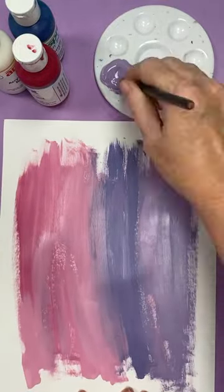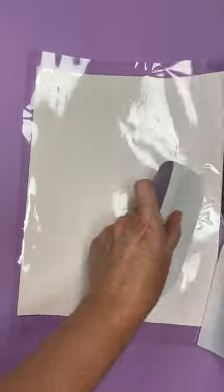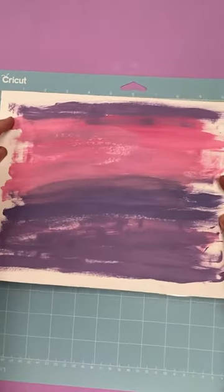I did use sublimation paper so it'd be a bit thicker. Then I added a heat transfer mask once that print was dry. Trim away all the excess on the edges, then it's time to cut with your Cricut machine.